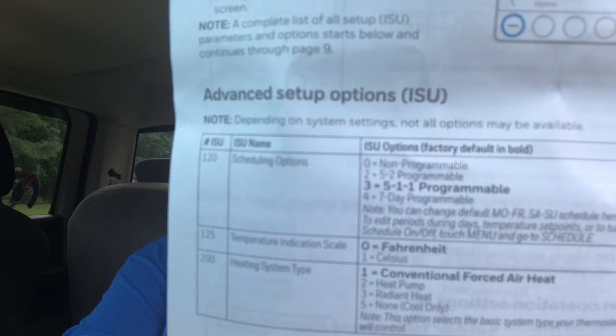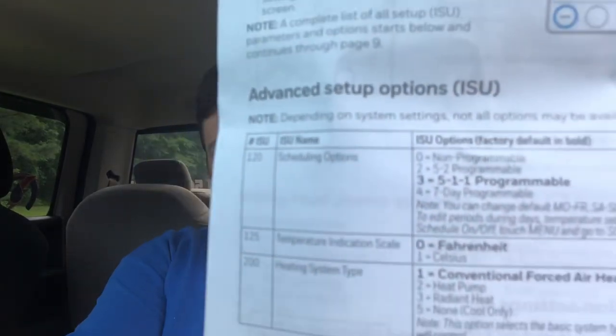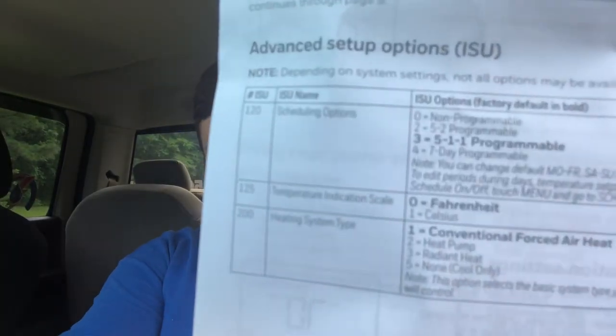I am going to go through a couple of quick things. Under setting 120, it gives you a couple of different programming options: non-programmable, 5-2 which is five weekdays and your two weekend days, 5-1-1 which is five weekdays plus Saturday and Sunday with different programming, and then 7-day which runs a different schedule for each and every day.